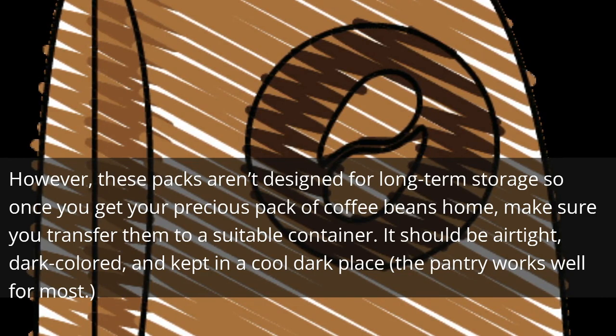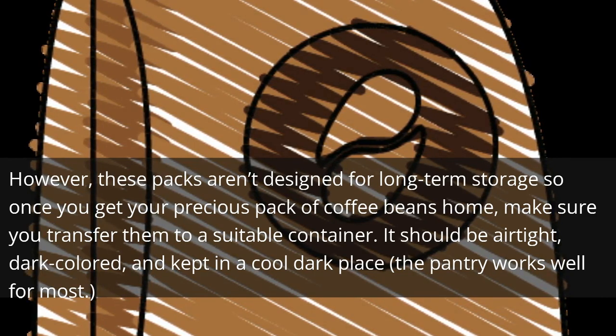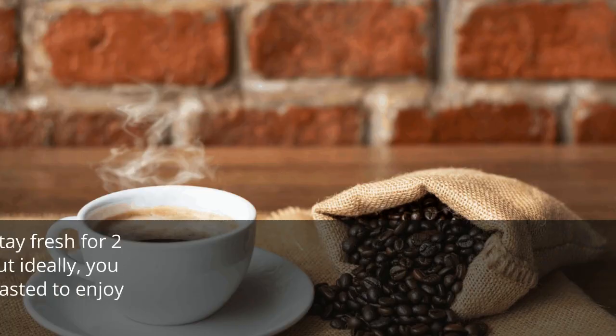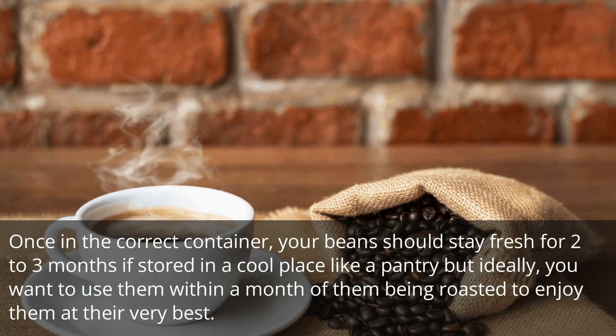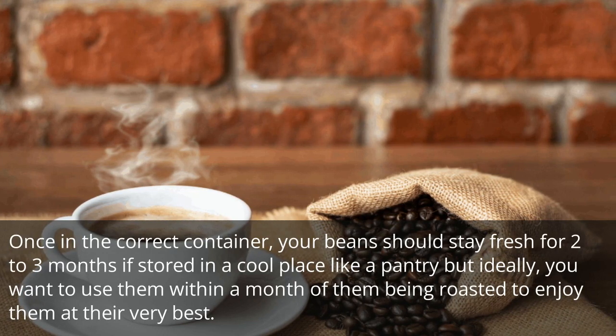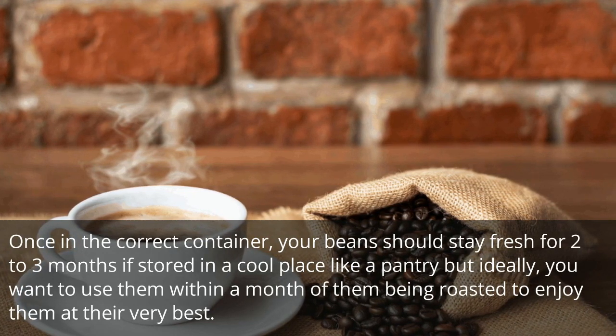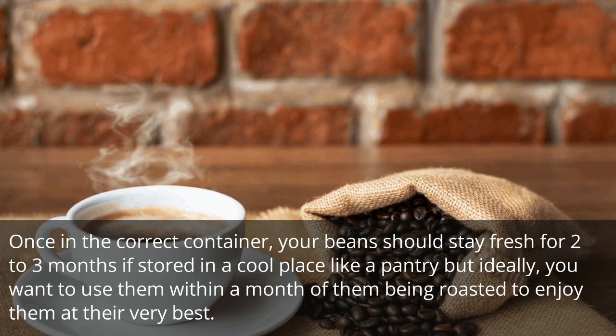The container should be airtight, dark-colored, and kept in a cool dark place — the pantry works well for most. Once in the correct container, your beans should stay fresh for two to three months if stored in a cool place like a pantry, but ideally you want to use them within a month of them being roasted to enjoy them at their very best.